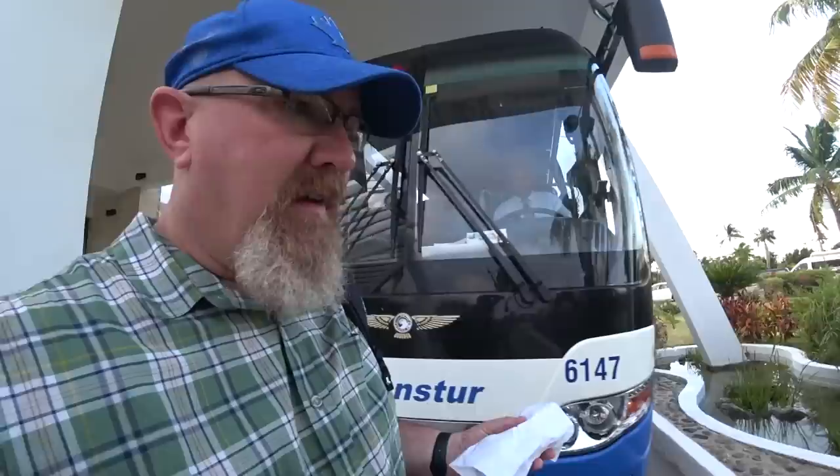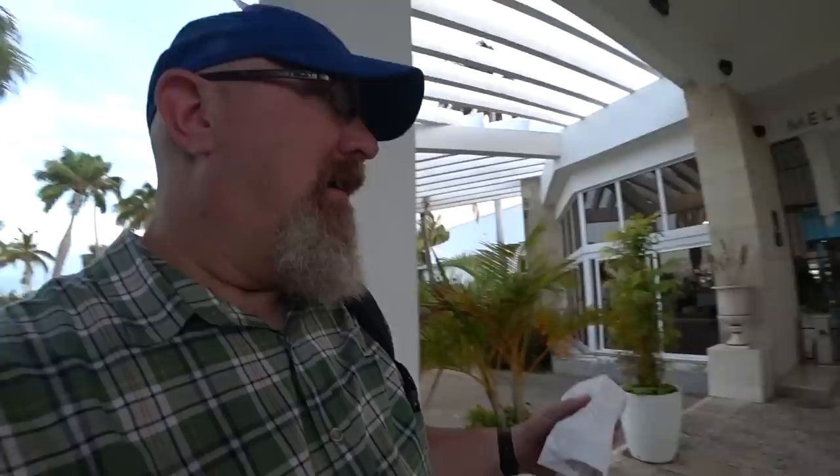This is the style of bus we're going to be taking into town, which is better than the double decker thing. Very rocky all the way. Alright, let's go.